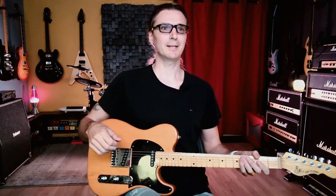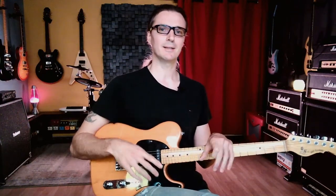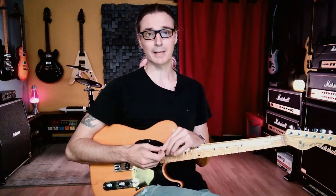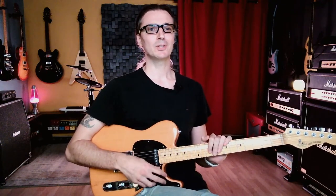Hello everyone. So today's masterclass is about practicing scales and using the time we spend practicing scales to make it more useful than I think 99% of people do. We compartmentalize a lot — okay, we're going to practice scales, then ear training, then technique, then maybe learn a song. Today I'm going to help you make the most out of your scale practice and take care of a lot of things at the same time.